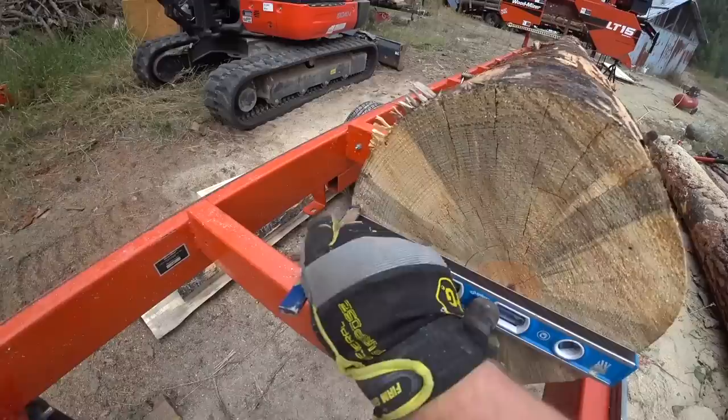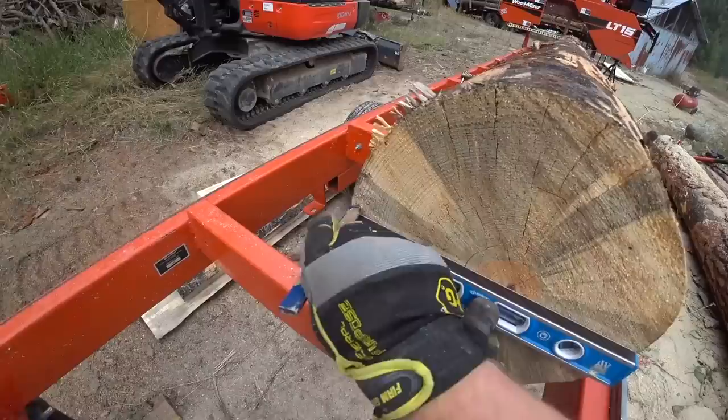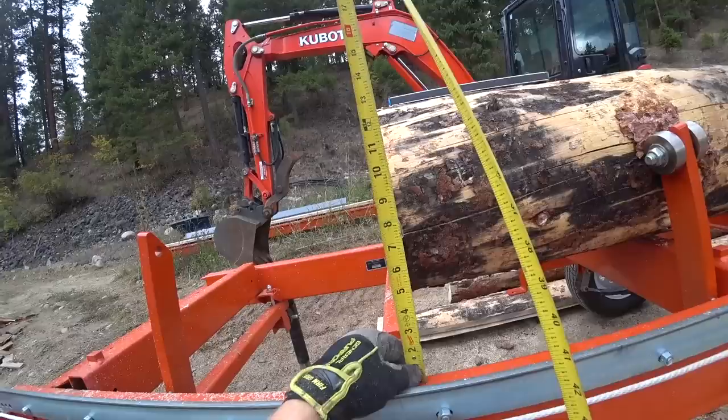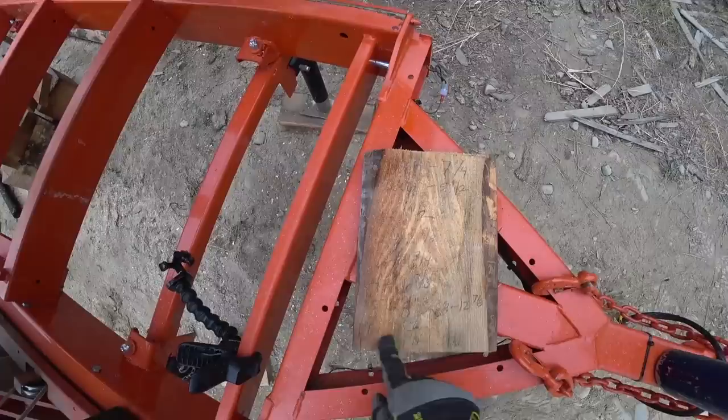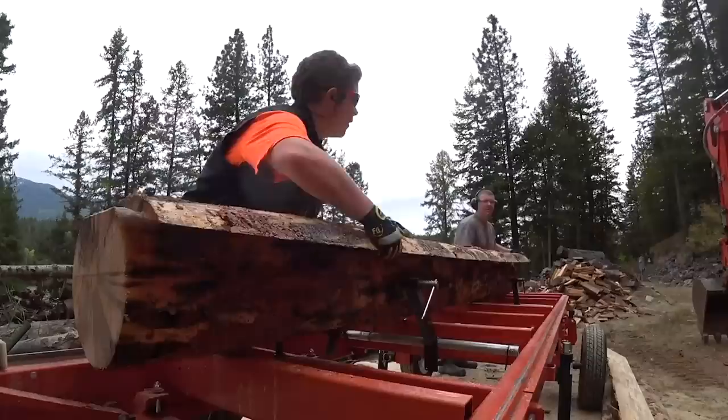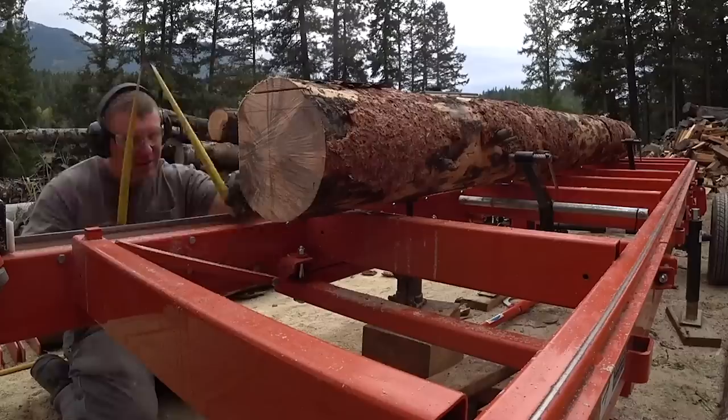There's kind of a tall tree in here. Measuring seven and seven-eighths, seven and five-eighths — so we're too high. Seven and five-eighths by seven and five-eighths, and according to the cheat board we have nine inches. We need nine and five-eighths to get six boards, so we're only going to be able to get five boards out of that one.